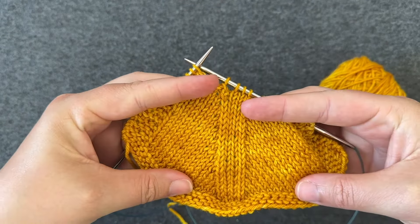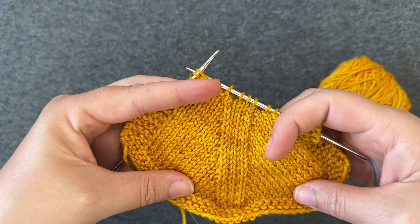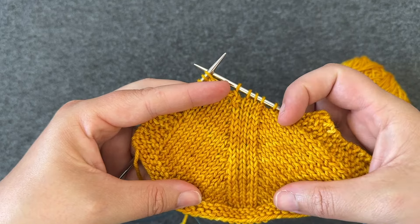In this swatch I've worked a knit two together, knit two stitches, and then worked an SSK, and you can see the decrease line starting to form.